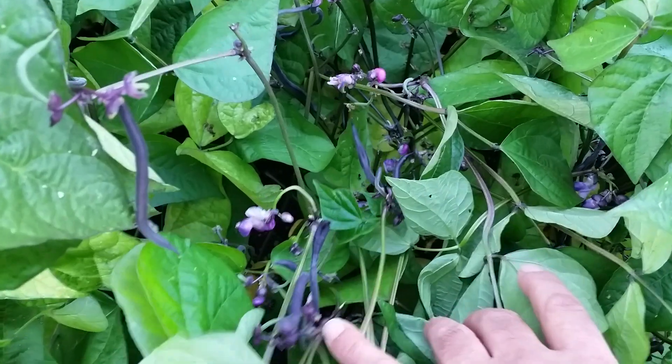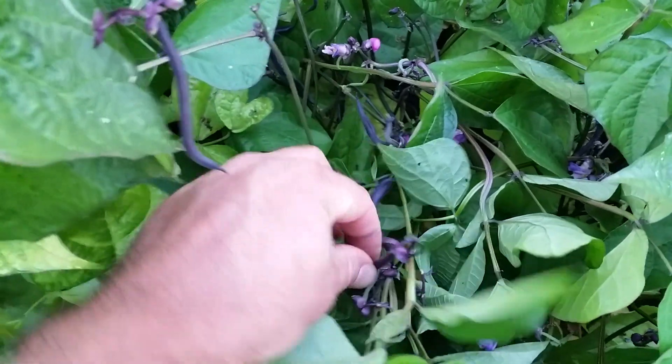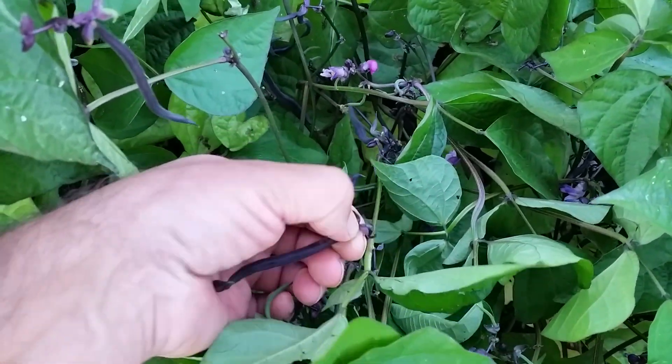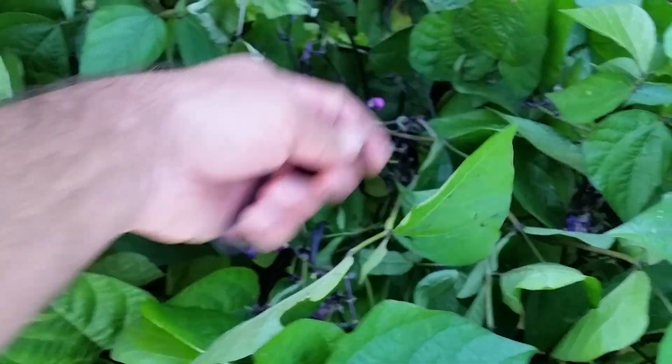In a few days you'll have big beans like this. This is an easy way to pick them — you don't want to break the stems because they keep growing and sending out more blossoms, and they'll keep making more flowers. Just grab the bean and kind of twist it, push backwards, and it comes off. I just pinch them off but if you twist it comes off really easy.